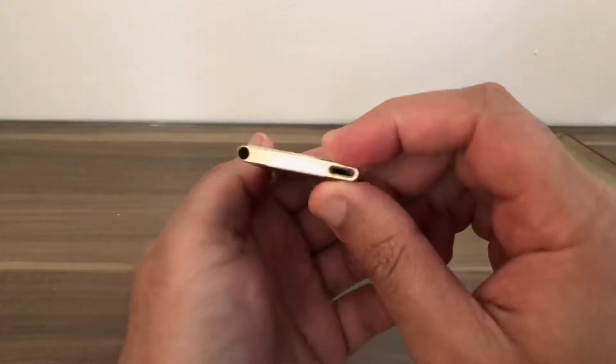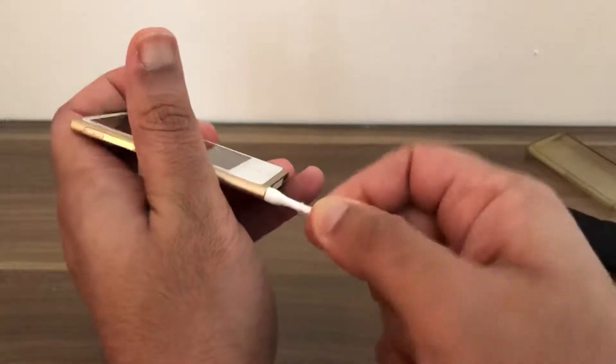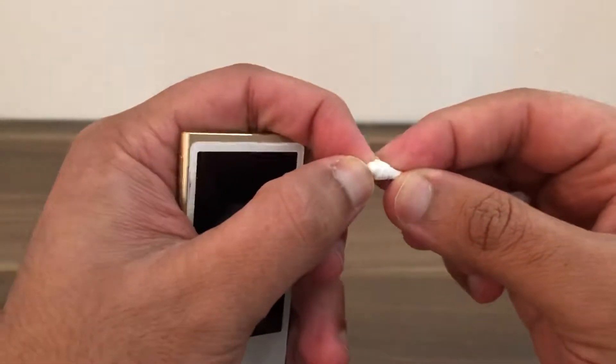The headphone jack needs a bit of a clean, so we can insert the cotton bud inside. One, two, three — and now we can see all the dirt has come out.